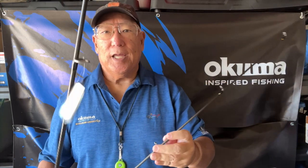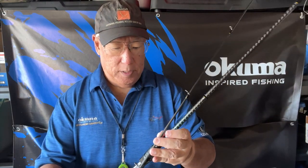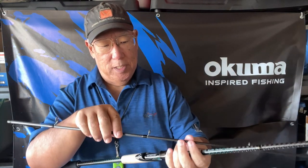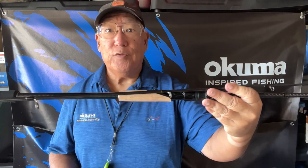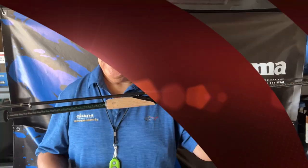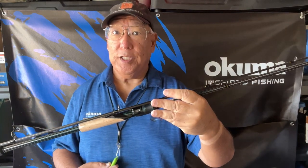This is an eight-plus-one configuration — eight guides plus one tip. The guides have inserts in them, so this was more meant for braid. You could use very light mono, but this is mostly for braid application — definitely a finesse-type rod for fresh and saltwater.